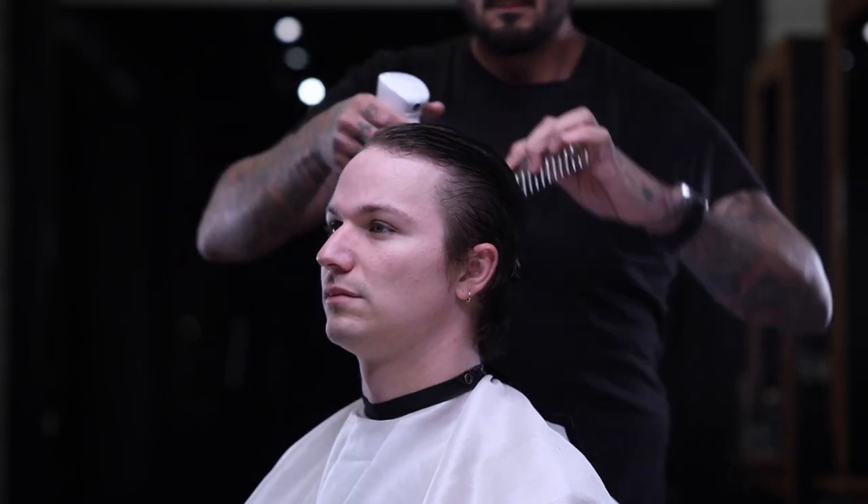It's grown out a little bit since then. It doesn't look horrible yet, but he's ready for a trim and he's ready for a change. As his hair grew out, he decided that he kind of wanted it to flow more, he wanted it to move more. And so he's coming in for a little bit of a shape up. He likes the length, but he doesn't like that it just sits down and heavy.